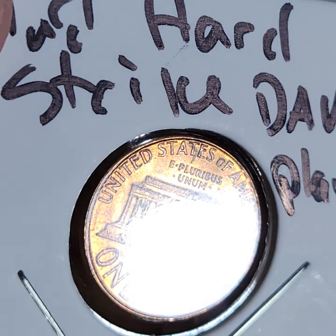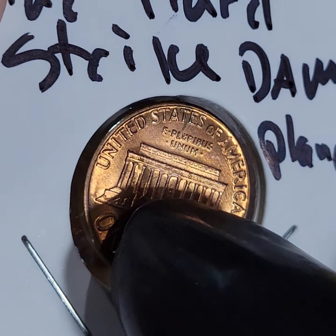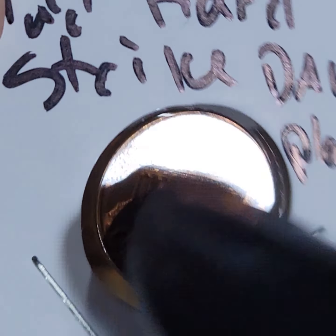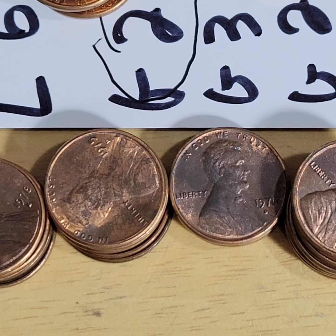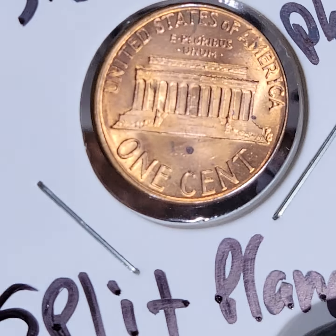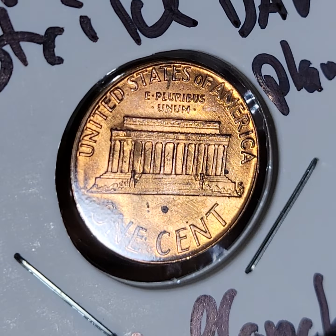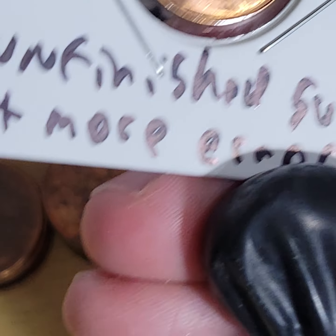Look at this — this penny was hit so hard that the area in between the columns is popping out. Or it could be a split planchet. You can see it popping out right there in between the columns, or it's a die issue. I don't know — and this is all from one roll.